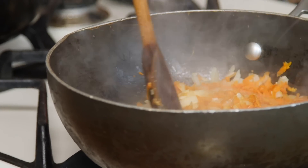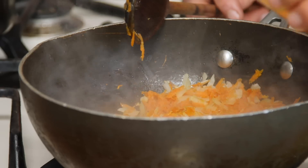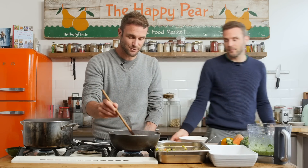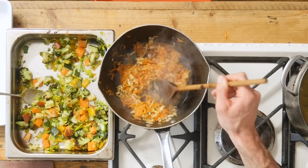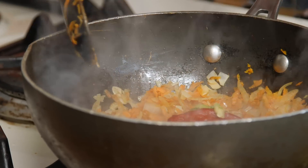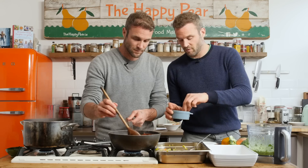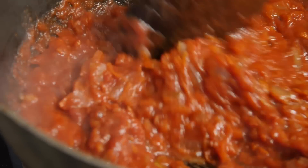Our onion, garlic and carrot mixture has started to brown. We have about 40 ml of red wine — if you don't like wine leave it out, but don't worry the alcohol will evaporate and it gives a nice depth of flavour and a bit of acidity. Stir the carrot around as it will be absorbed and evaporated quickly. Then add 50 ml of tomato puree or tomato concentrate, one bay leaf, one tin of chopped tomatoes (400 grams), a generous pinch of salt, and a little black pepper. Bring it to the boil and let it reduce for a few minutes.